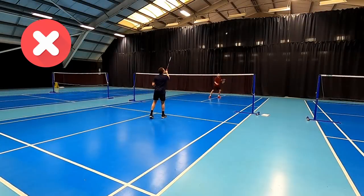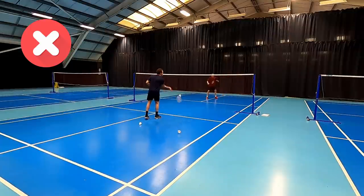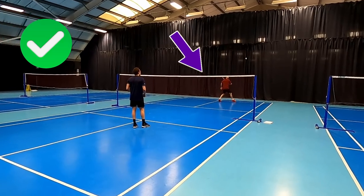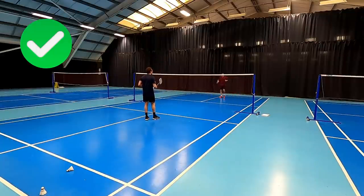The first mistake we see people make — and this often means they don't get much power — is not bringing the racket back, having a really short swing when they hit. This means we can't hit to the back of the court and our opponent can step in and look for the drop because it's got less disguise. If you look here, Daryl's got his racket back roughly about his shoulder, which allows him to whip round and get lots of power when he wants to hit a backhand clear, using his arm and his back to create a nice whip action.